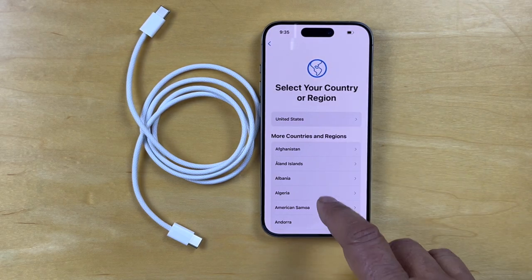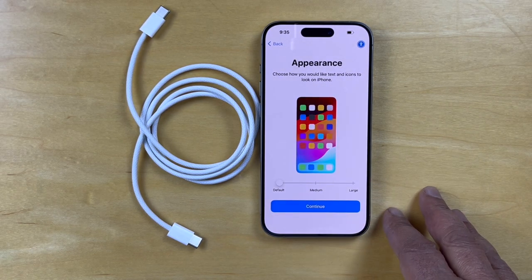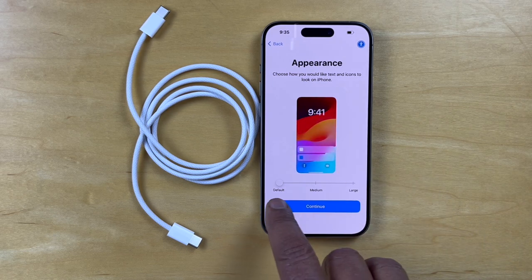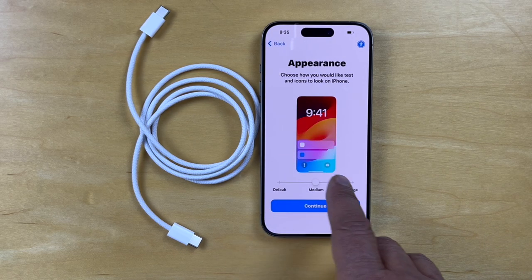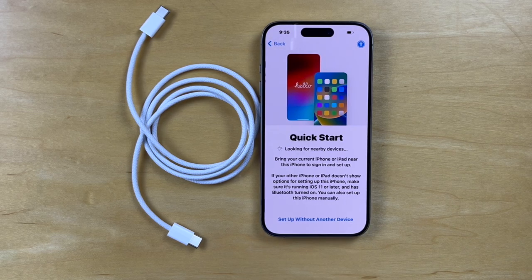We'll select English, United States. We'll leave that in the default mode. We've got a default, medium, and large — we'll move it to medium.